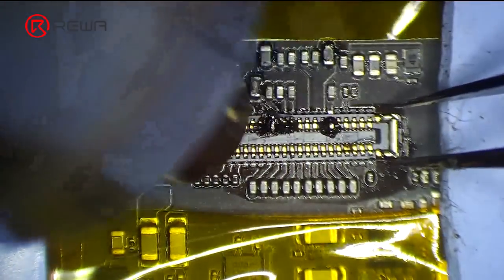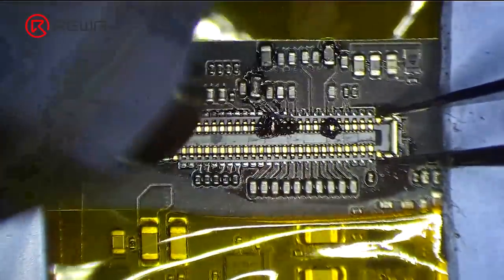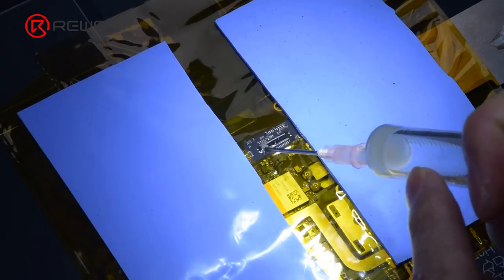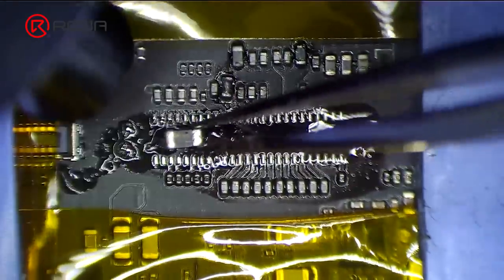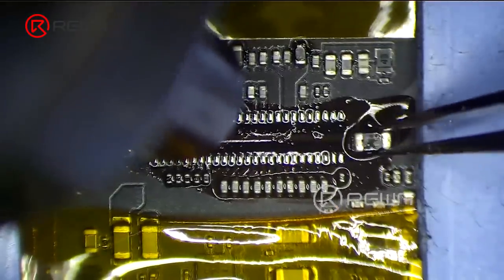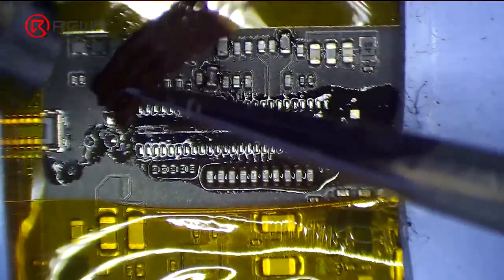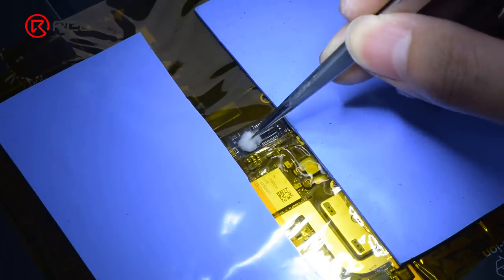Remove the damaged connector with the hot air gun and solder wick. Apply some middle-temperature solder paste and paste flux. Get an inductor and make the soldering pads uniform by sliding the inductor. Clean tin around the connector with the hot air gun and solder wick.